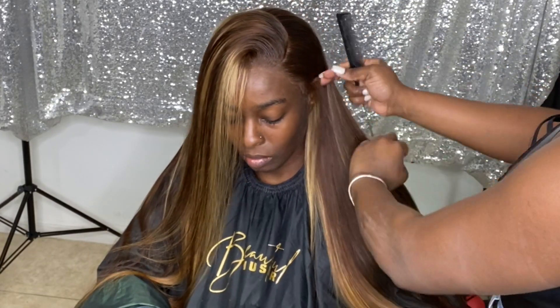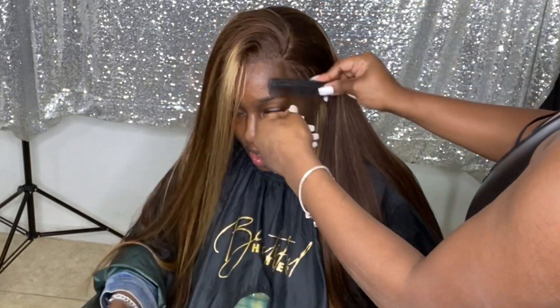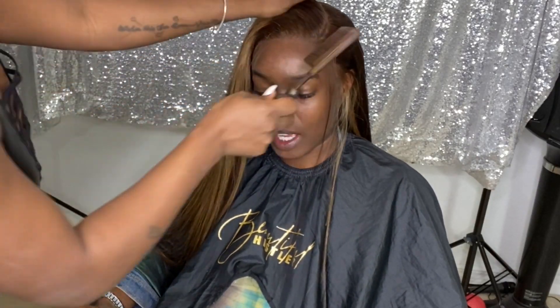Now I'm going to pull down the baby hair parts so they're already sectioned off and I already know where I'm going to cut and lay the baby hair. Then I'll continue to hot comb the hair out on the other side.